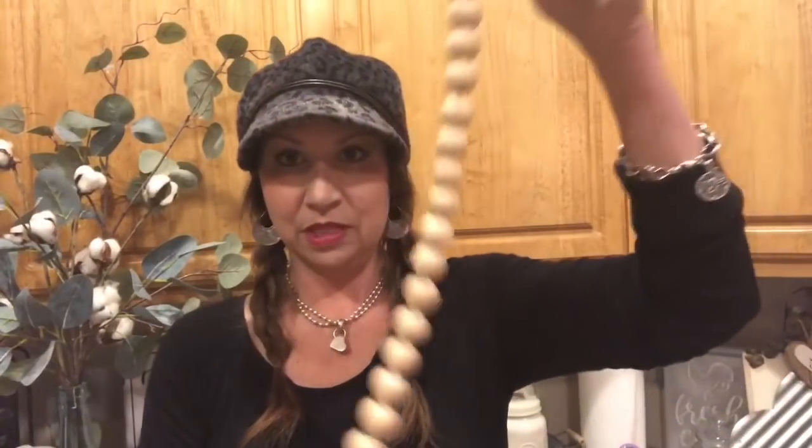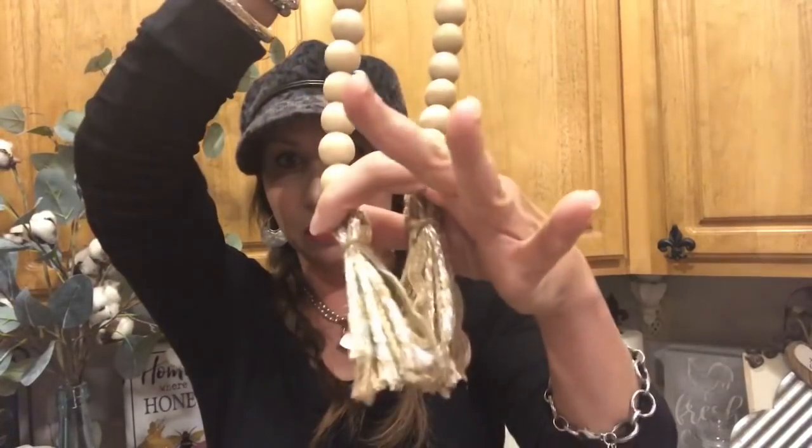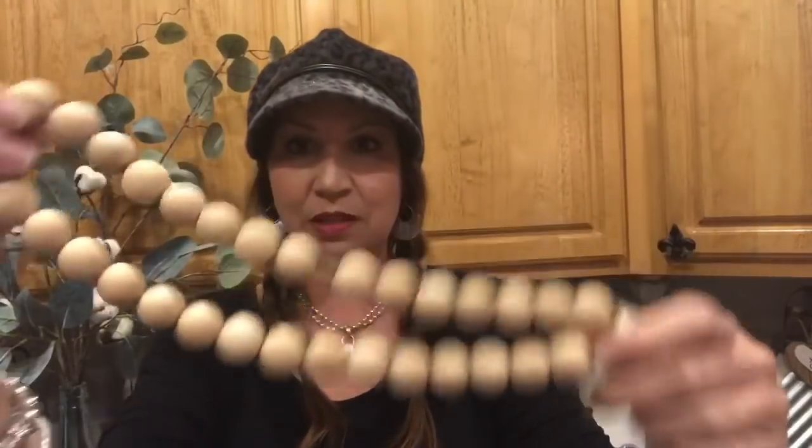I'm going to show you the technique on how to paint them, how to put them together, and create the tassels. This one here — it's just a short garland with two tassels at the ends.